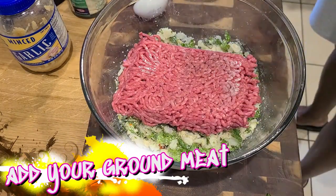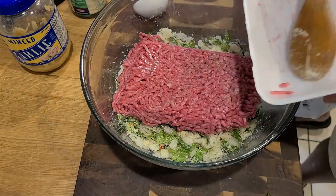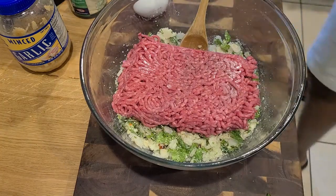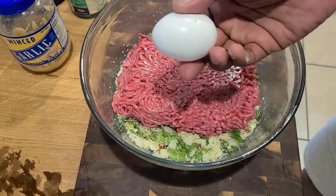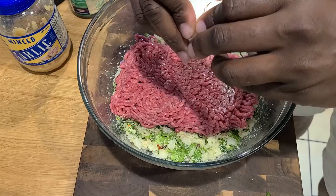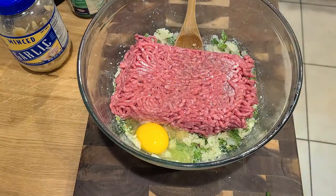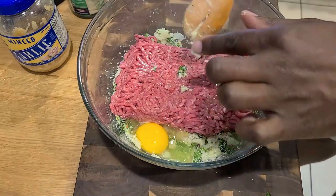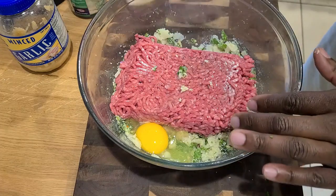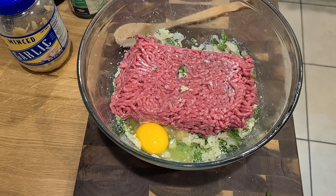We're going to add in your ground meat — all of it, spare no little morsel. Just the smell alone is getting me together. Crack in our one egg — watch it slide on down. And per usual when it comes to making anything like this, use the tools that God gave you. Before we use said tools, we actually need to add in a few more things.